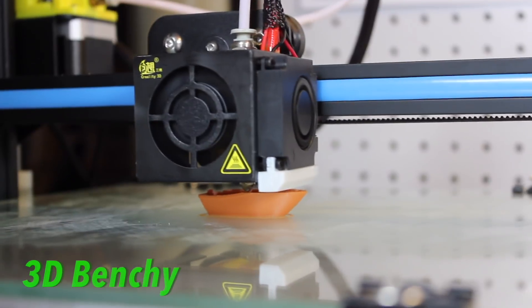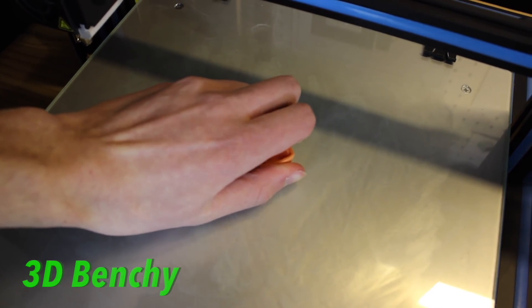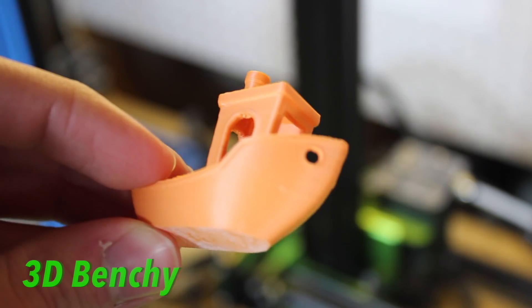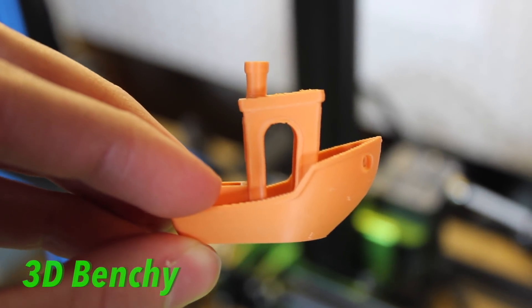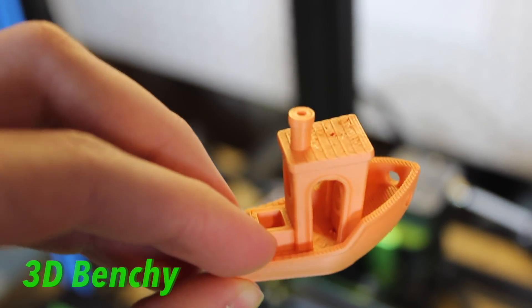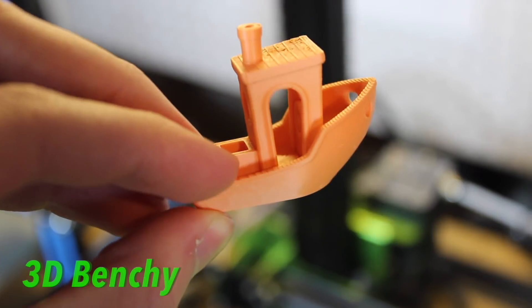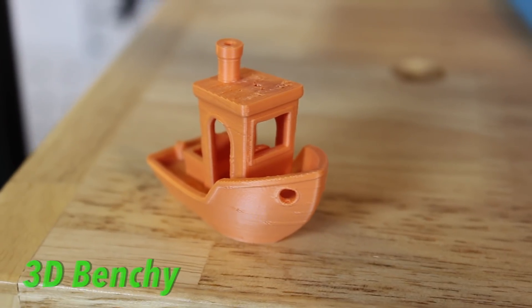The MatteForge filament comes in a nice white box. When you open that up it has the filament in a thick clear plastic spool wrapped in a layer of vacuum-sealed plastic. Because it's clear you can see exactly how much filament you have left — you don't want to run out of material while you're printing. When you pop that plastic seal open the MatteForge filament is inside with a silica packet to keep out all the moisture and make sure the filament gets to you in great condition.